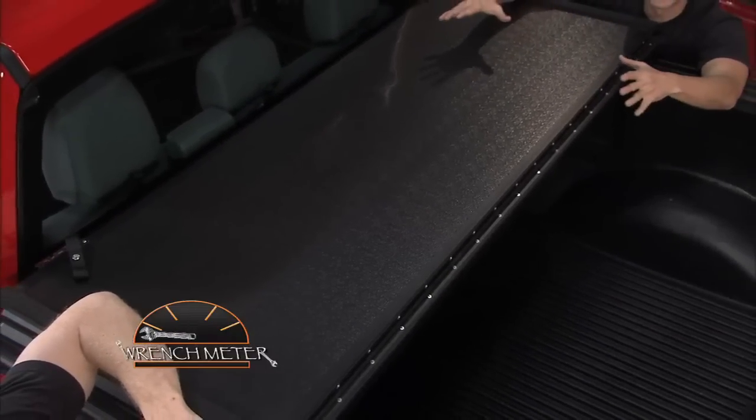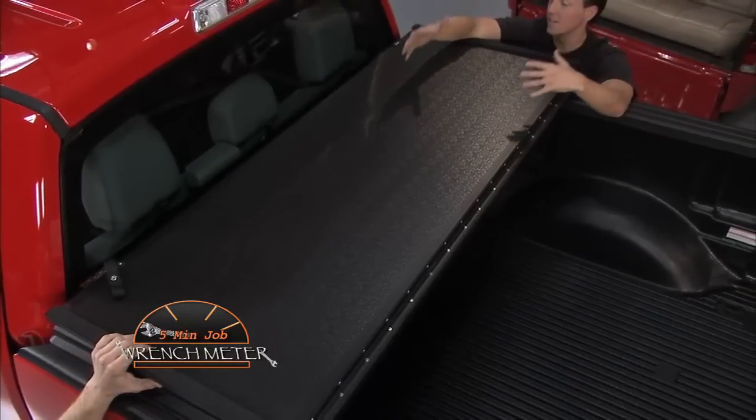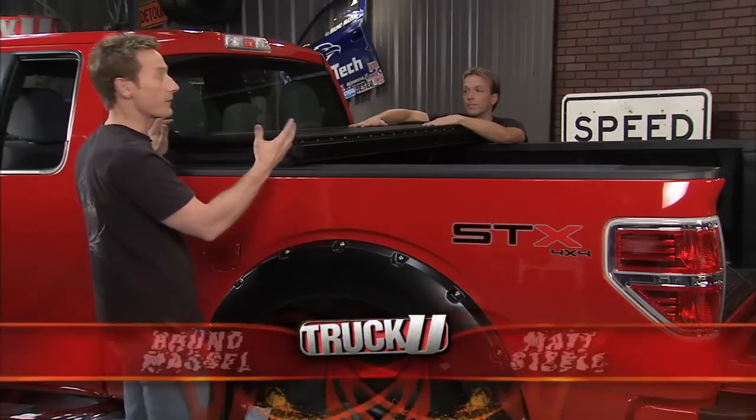This will arguably be the easiest thing that we're going to install all day. This is the Rugged Cover hard folding tonneau cover, and it comes completely assembled in the box. It installs in less than five minutes in real time, and the best thing about it is no tools are required.